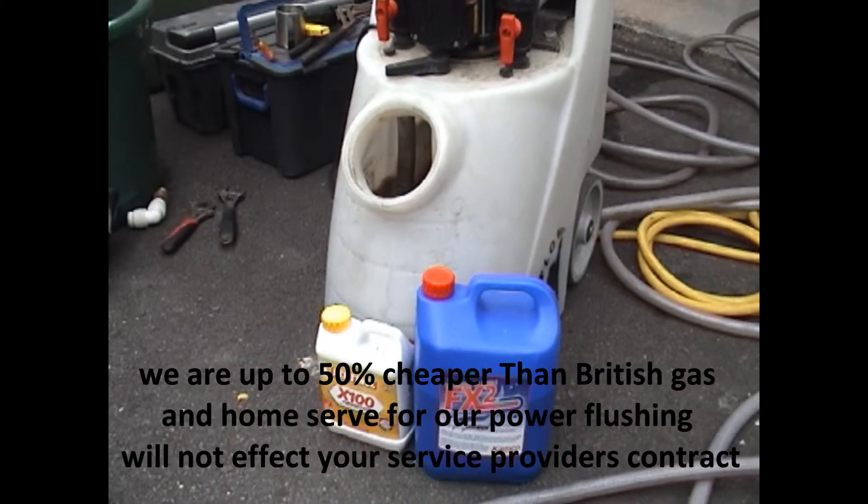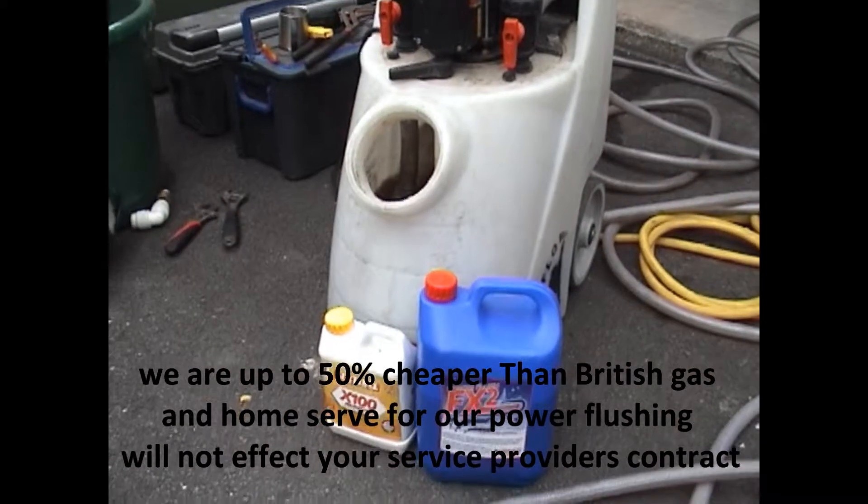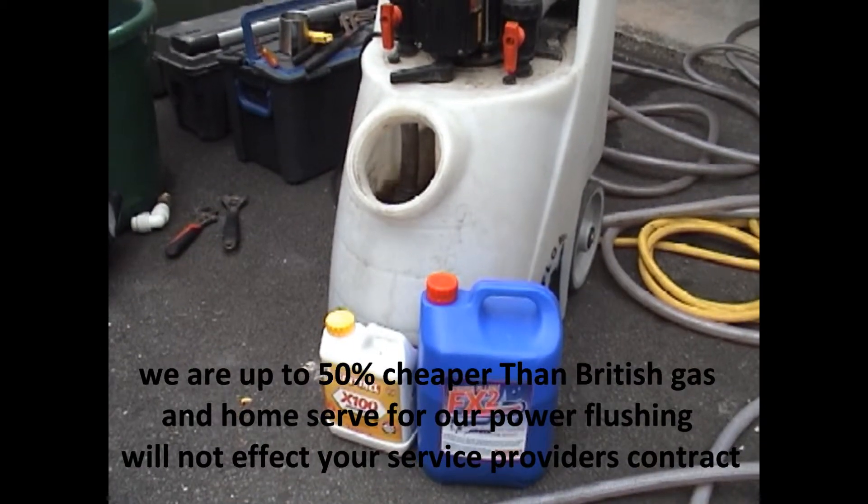If you're a British Gas contract customer, we're usually up to 50% cheaper than British Gas. We'll just get on with the job and we'll get back to you later.